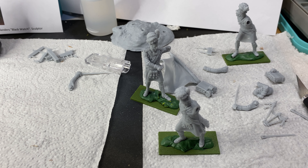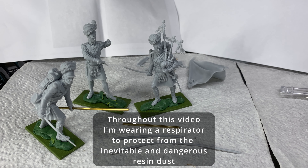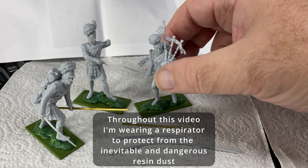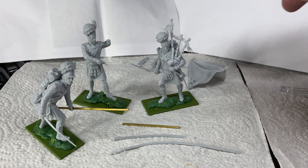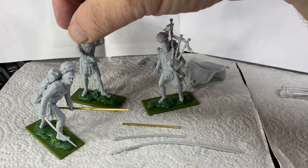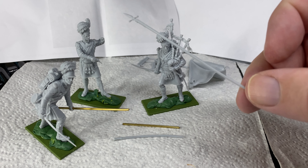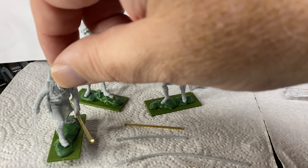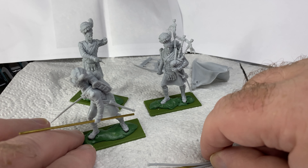It's going to be interesting - there are all different ways you could approach the flag standard. You could print one off and stick it on, or paint it as it is, or print out a decal for it. Anyway, I'll probably just do one more little video when I've assembled all these figures, and then another video of me painting everything.